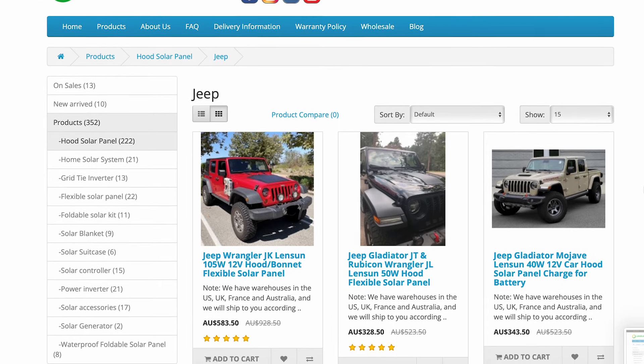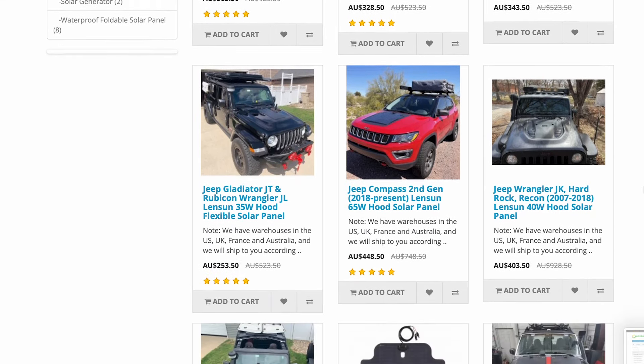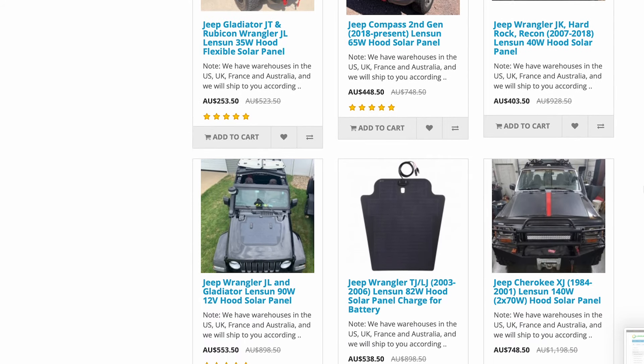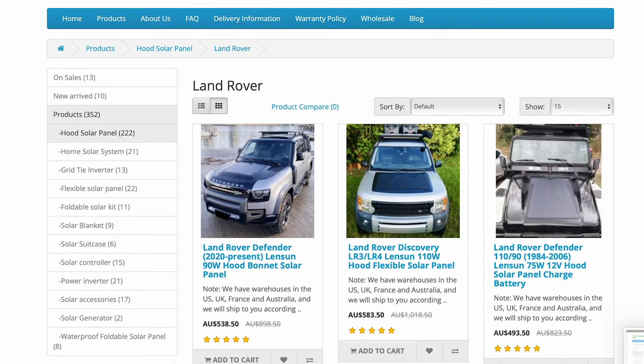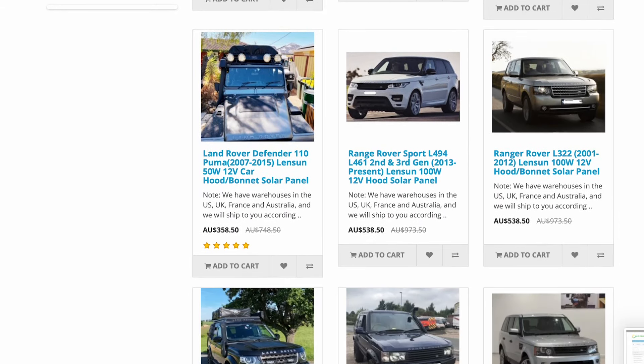So I went looking for a solution and found Lensun Solar. They do a whole range of bespoke solar panels for the bonnet — or hood if you're American — of a whole range of vehicles. They do all of the Jeep Wrangler range, a whole heap of Toyotas, Land Rovers, Range Rovers. There are even vans that get converted into campers. They do something to suit you, and they're cut out to suit the bonnet contours of your vehicle.